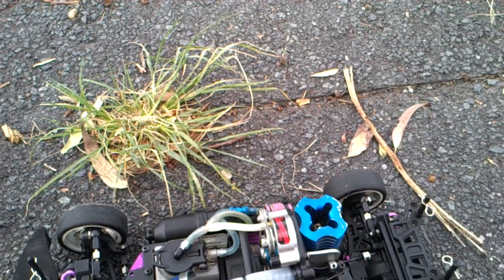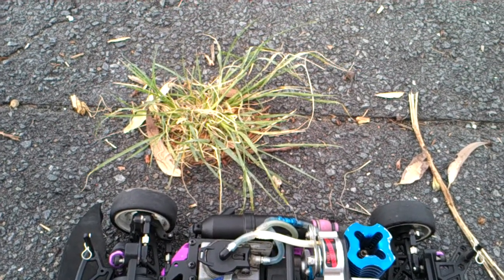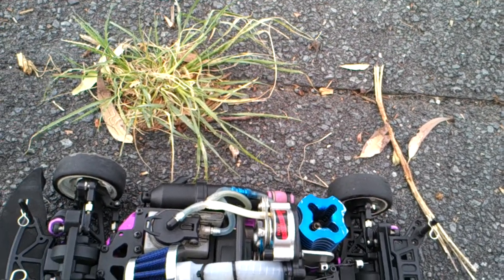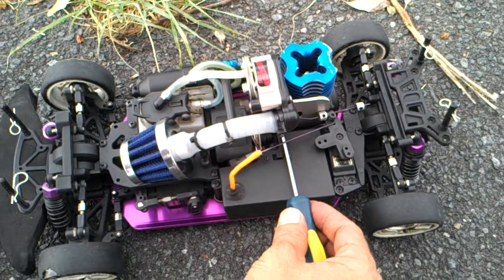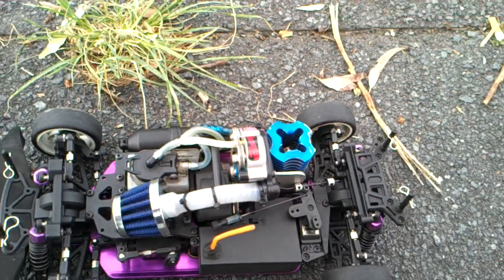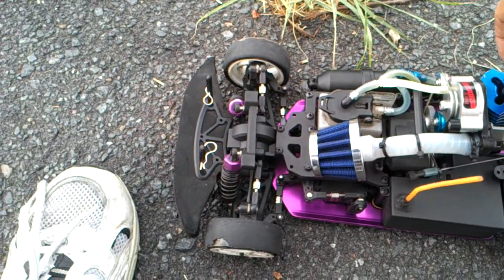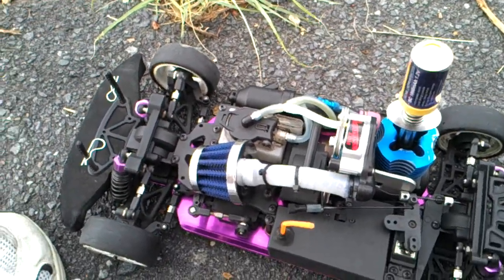How many times would they go down the dragster straight at full speed? How often would that engine last? Next to nothing — because it's designed to run with the supercharger at full throttle from A point to B point as quickly as possible. You can't just keep on driving and driving — you've got to rebuild the engine. But today it's only a demonstration.